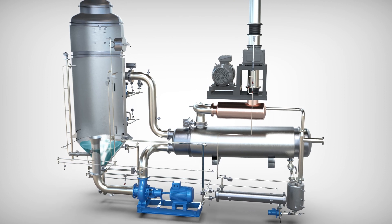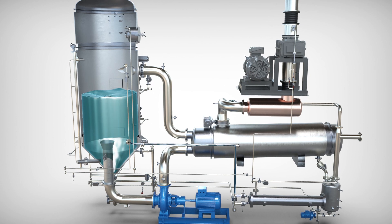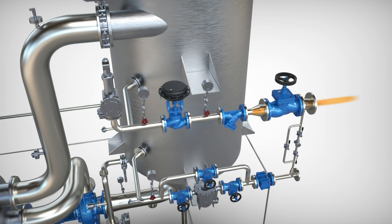When the equipment is started, the product loading valve is opened, allowing the entry of the liquid waste to be treated. Once the working level is reached, the recirculation pump starts and the heating process begins by introducing steam into the heating jacket.